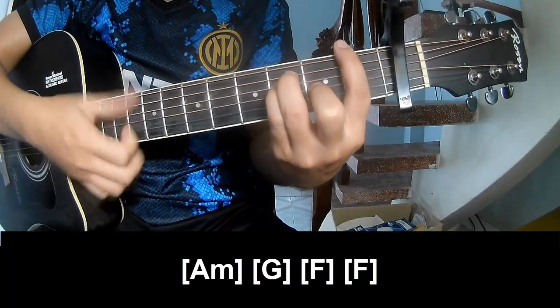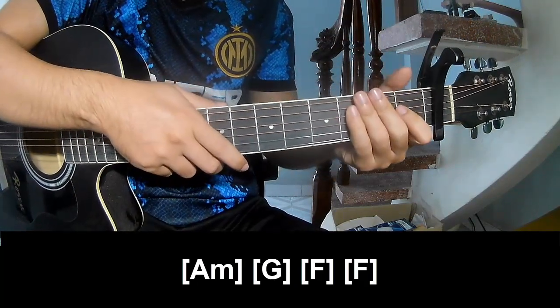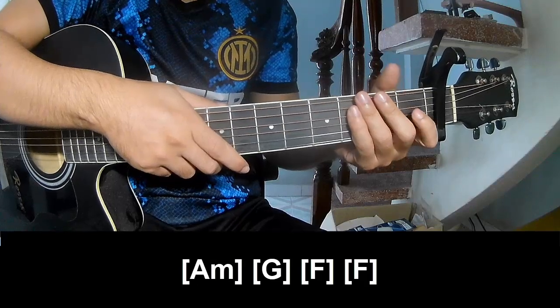N, F. The strumming pattern is the same throughout the track. Thank you for watching and see you again - bye bye!